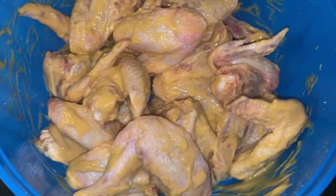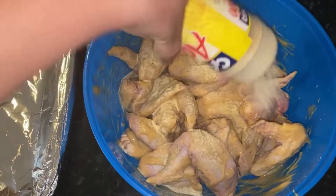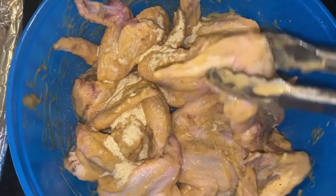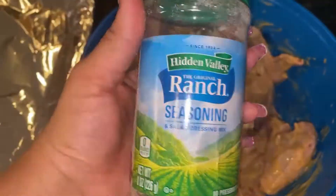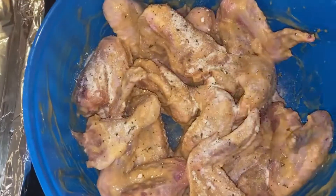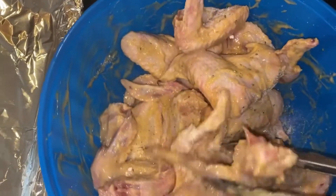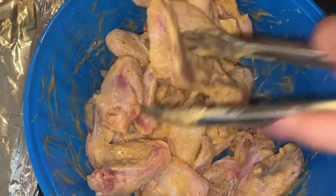Now that they're fully coated, we're going to start our seasoning by adding on some adobo. Remember to mix really well. Now we'll move on to add our ranch seasoning — you cannot miss this ingredient. This ranch seasoning really makes a huge difference in flavoring. Again, remember to mix really well.